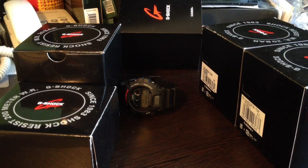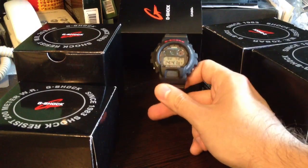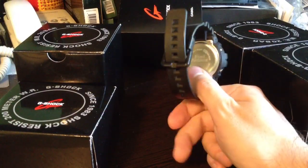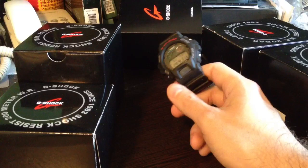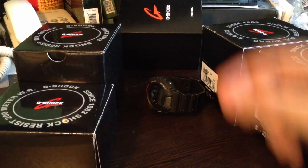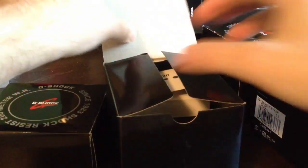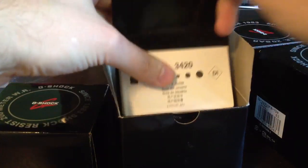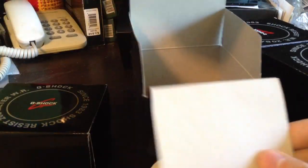Hello! Today I've got 5 new watches Casio for my collection. This one is my old Casio DV6900. Now I want to open one watch and show you what I've got today.